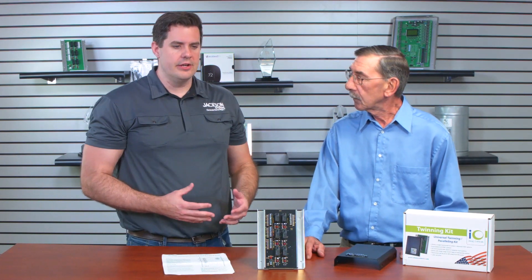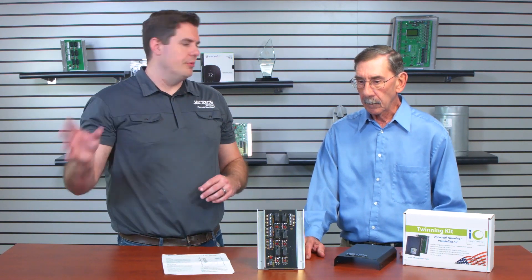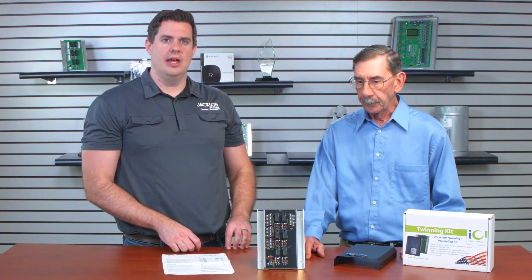I wanted to bring up a scenario in a commercial situation where you have multiple rooftop units and you only want to control them with one thermostat, so you don't have to mess with a bunch of programmable thermostats and go to each one, but you want all of them to operate in sync. What kind of solutions do we have?